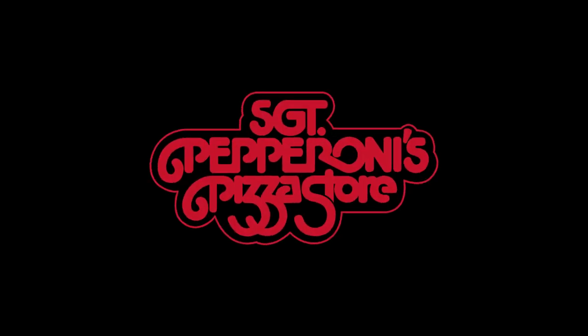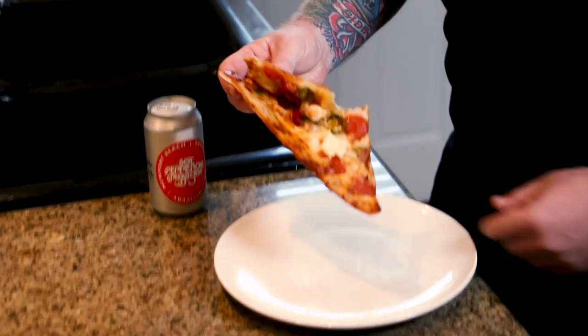Boom. There it is — the perfect reheated slice. You're welcome.